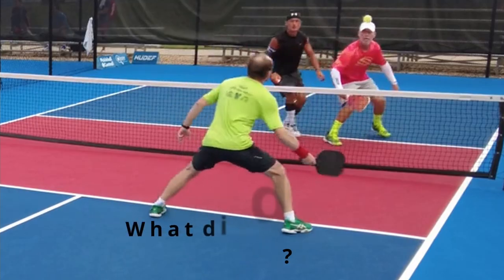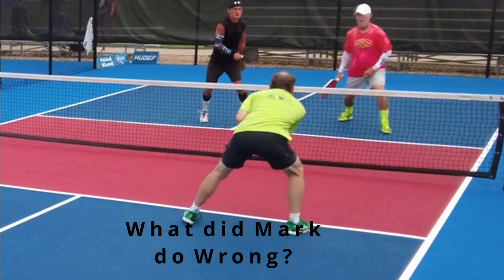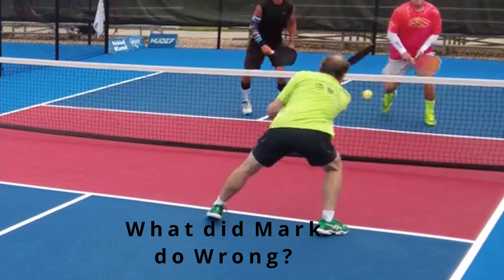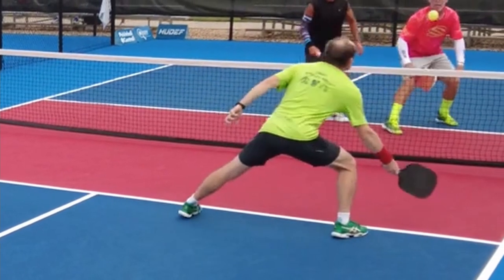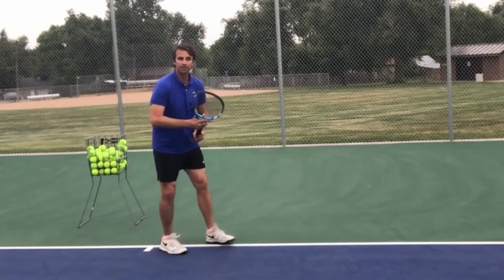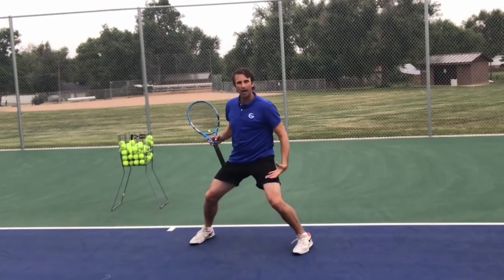What did he do wrong here with the forehand roll? He did two things wrong. Number one, he did not use his offhand — his left hand — to almost elbow someone. It gives you a lot more balance. For a right-handed player, use that left hand. Since he did not use that left hand, his left foot came up.